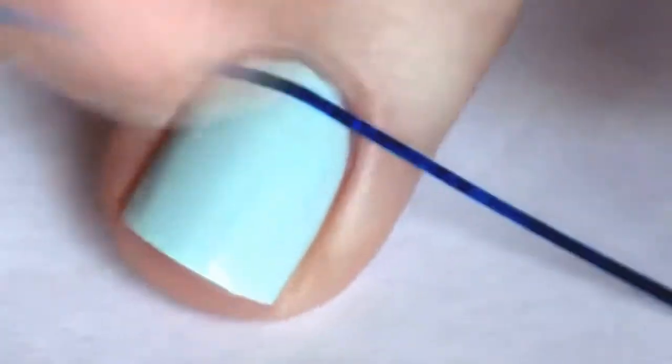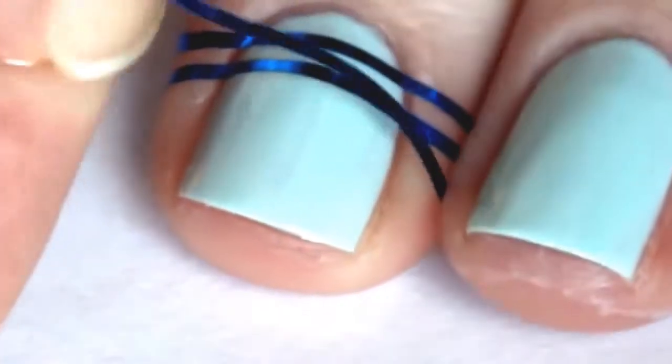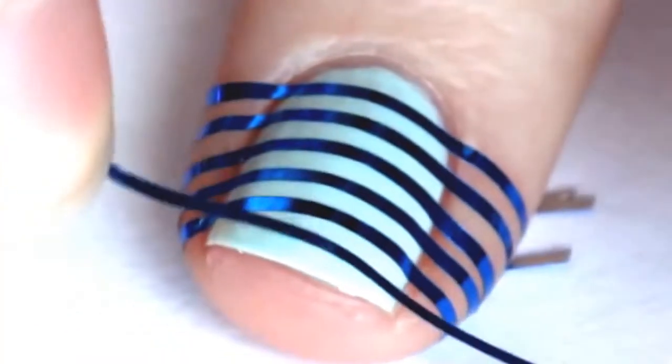On your middle and your ring finger you want to use striping tape and you want to make a checkerboard pattern with it. If you don't have striping tape you can use scotch tape and just cut really thin strips of it. The size of your squares will depend on how far apart you put your tape — if you want them small like mine then you want to put them closer together, if you want them bigger then you want to put them a little bit farther apart.